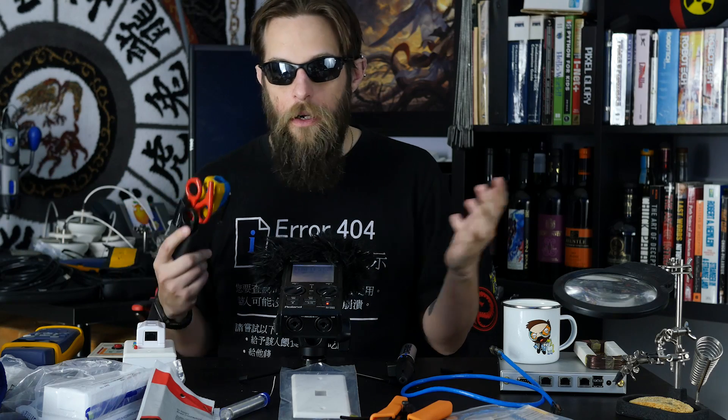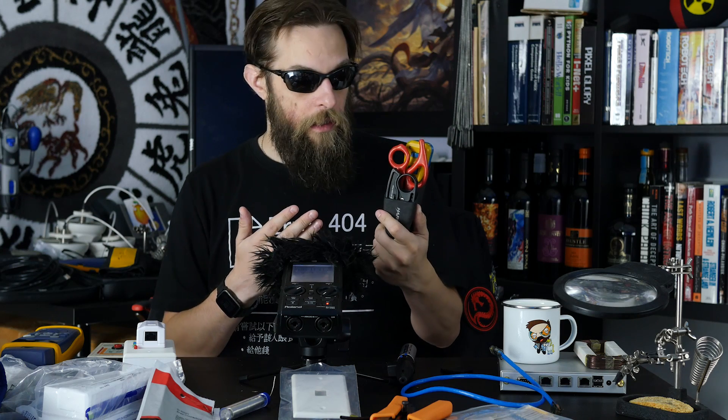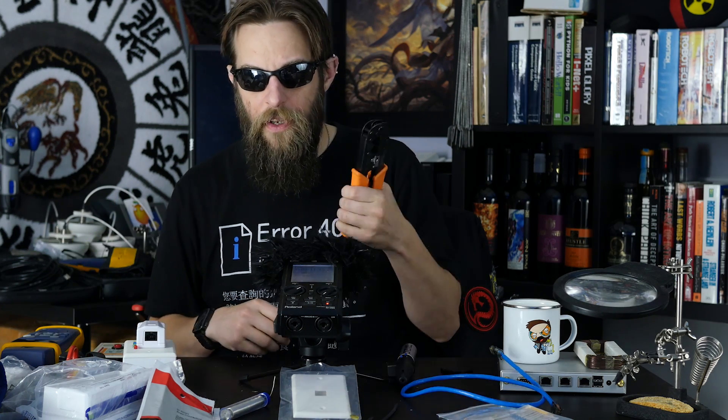All these items can be found at your local hardware store or on Amazon. If you're already in the industry or looking to get into it, these are good tools to have — I've literally had this set for over 10 years, same with this one.